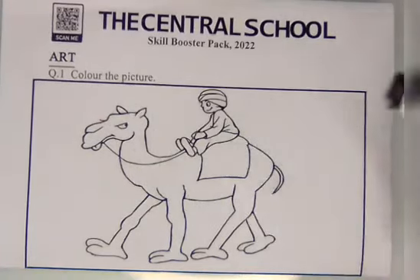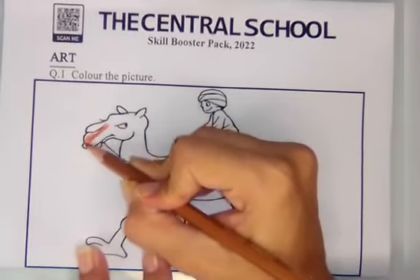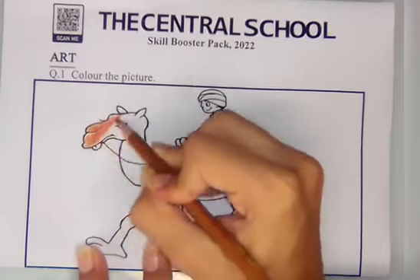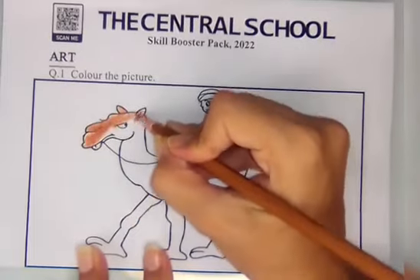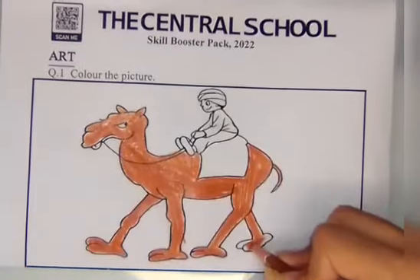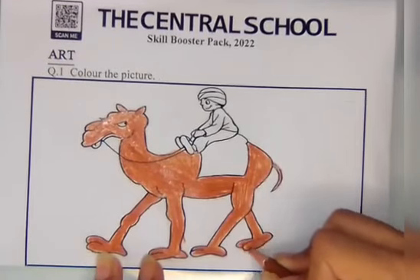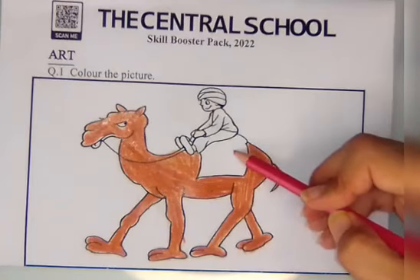Here is a picture of a camel with a man. As we know, the camel is brown in color. So here we can do brown color like this in the whole camel. So here coloring in the camel is done. There is also a piece of cloth on the back of the camel.